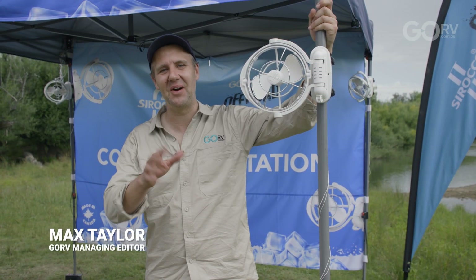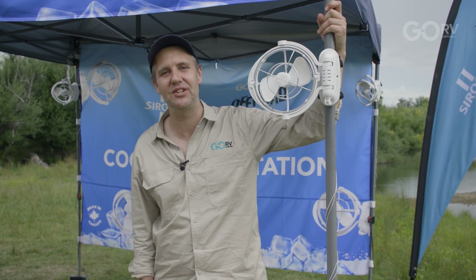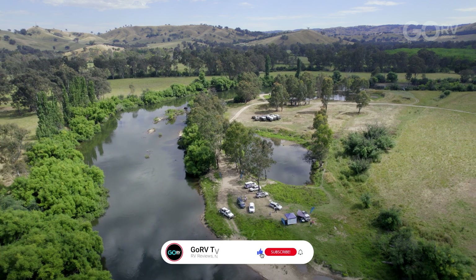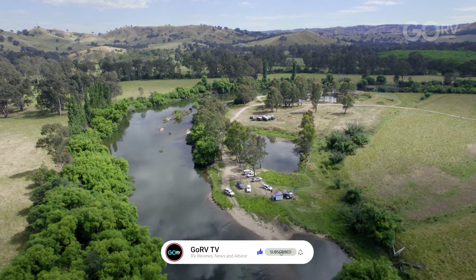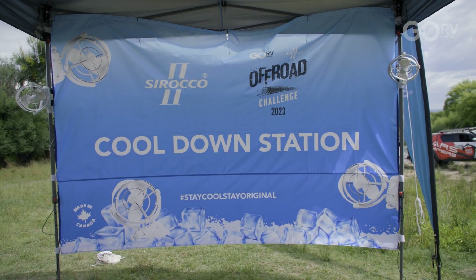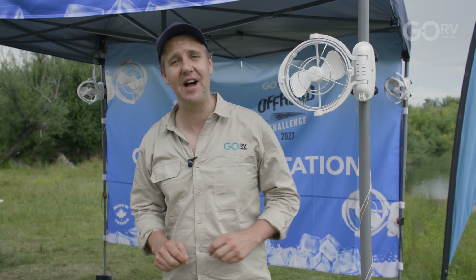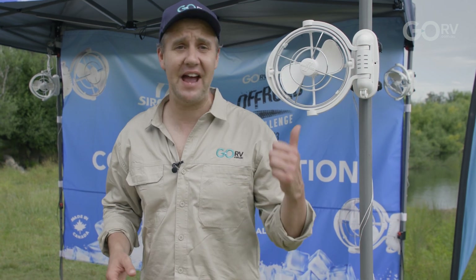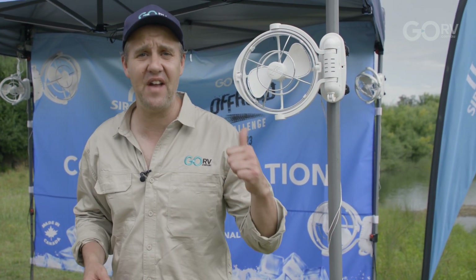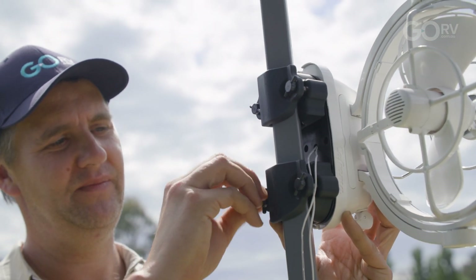You've probably heard about the Sirocco 2 fan — after all, they're in almost every new caravan built in Australia. But here at the GORV Sirocco 2 Off-Road Challenge, we've found a rather unique use for them. What we've done is set up the Sirocco 2 cooldown station, rigging up four different Sirocco fans powered by 6.5 amp hour portable batteries — made possible by the fact that these fans are very energy efficient.